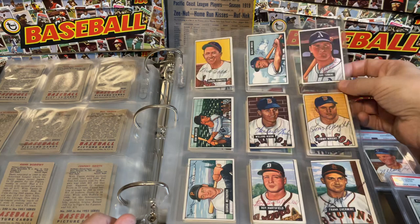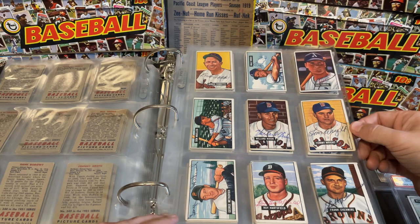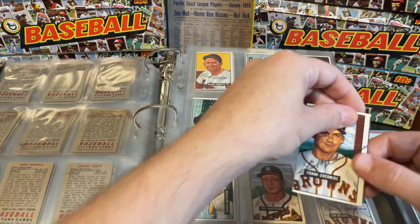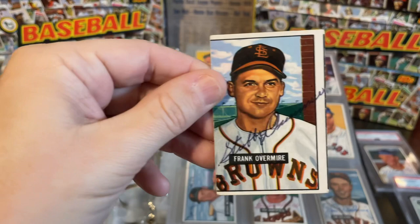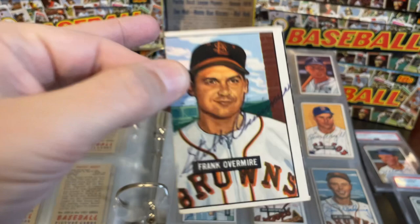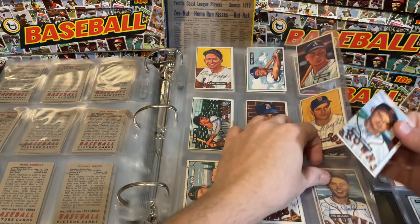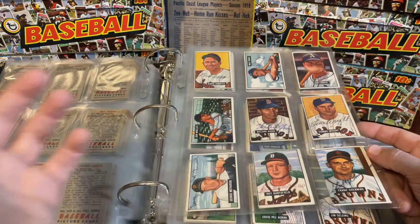Moving along — Wally Moses, who was still playing at that time, having played all the way back in the 1930s, so he was an older man at this point. Gus Zernial. Frank Overmire — this one is pretty off-center, obviously miscut. But Stubby Overmire is a really, really hard card to find, so I will take it in any condition. The autograph is pretty nice, actually, but the card itself leaves a little to be desired in centering. At some point I'll try to upgrade it if I can, since I believe Overmire passed away in the late '70s. But I may never find another one.